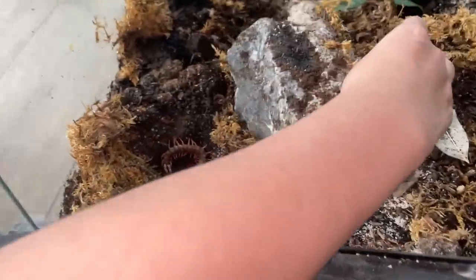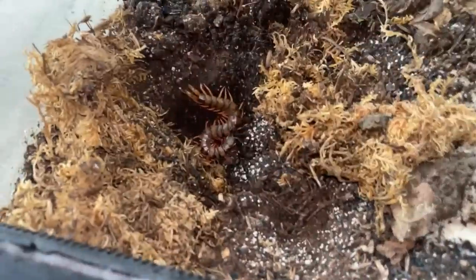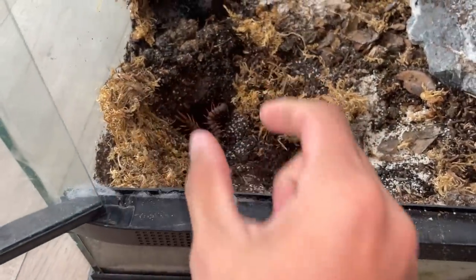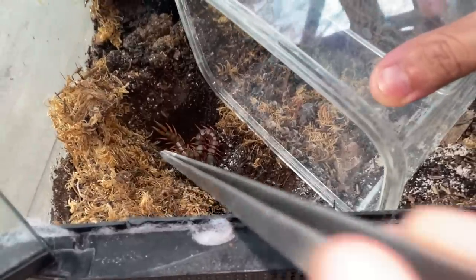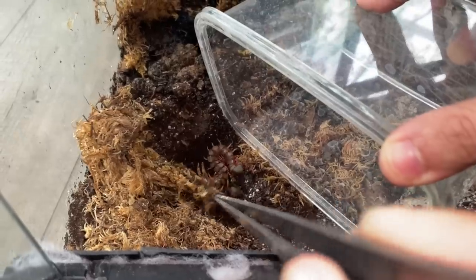Maybe I can just hold this thing. Oh my God, it's so small! That thing's massive. It's tight. So you mean it grows bigger than this? It goes — this is like three, four inches, it grows like six, seven inches. This is the slowest I've ever seen it. I expected it to be super big. It creeps me out.